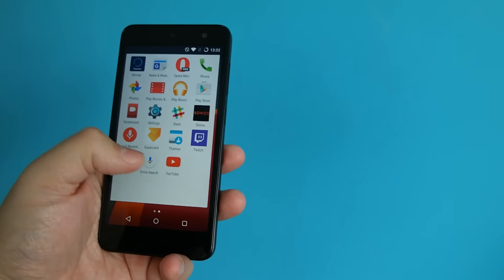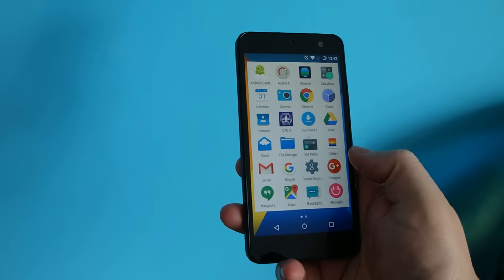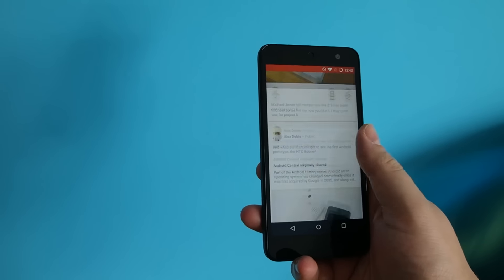Around the front is a 5-inch 720p IPS display with full lamination and it looks great. 720p isn't so much of an issue at this size and it's bright and colourful to look at. Text does sometimes suffer, but on the whole it's a pleasant thing to look at.